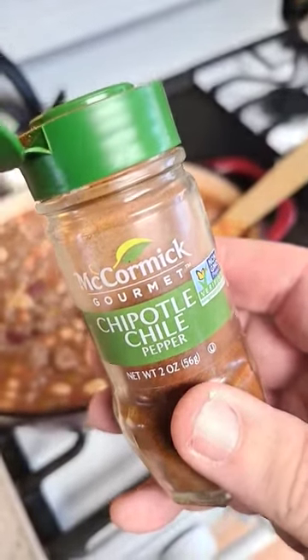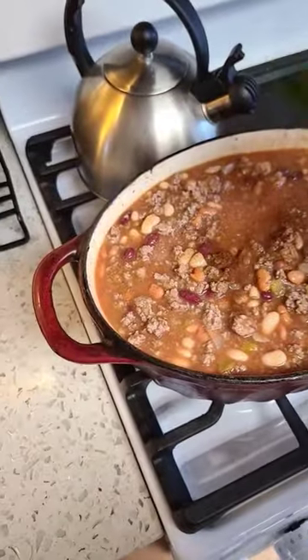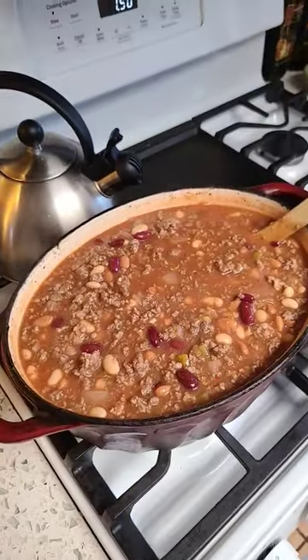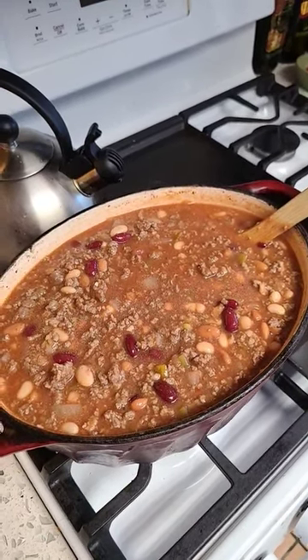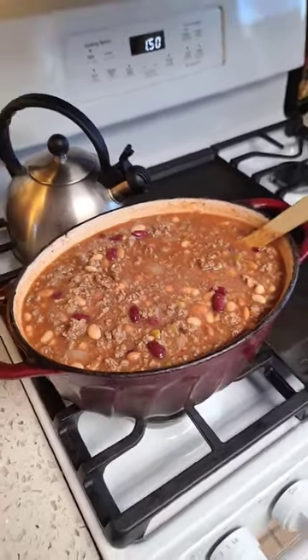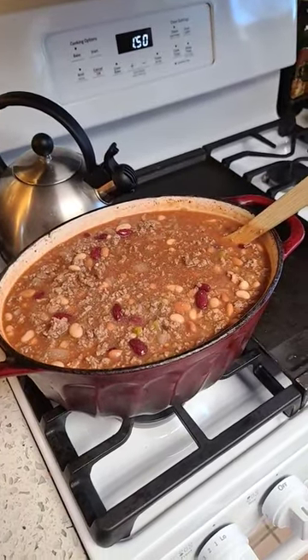Last bit of flavor: chipotle chili powder — don't be shy. We're gonna simmer that down for about three or four hours. We've got fireman-approved one pot chili, no mess in the kitchen.